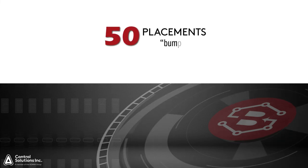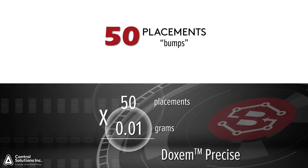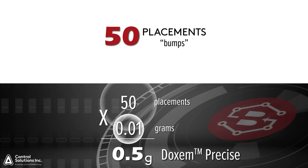So, for example, if you were to apply 50 placements with a half-second, or bump, of actuation time, you have applied a total of 0.5 grams of Doxim Precise.